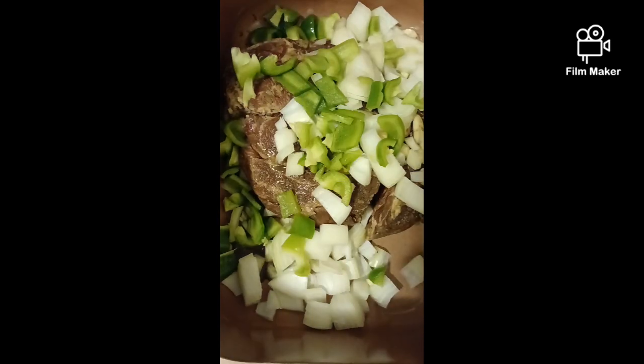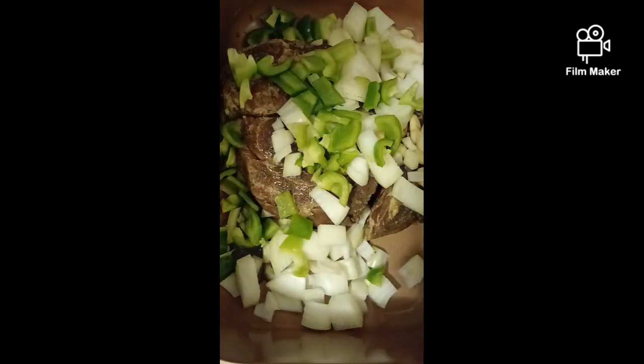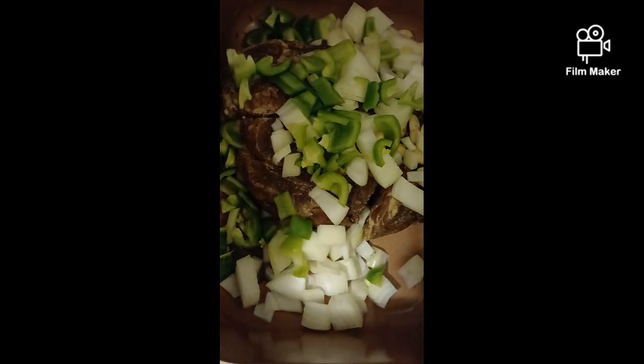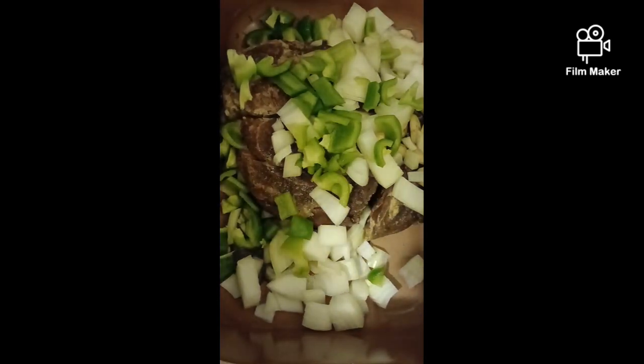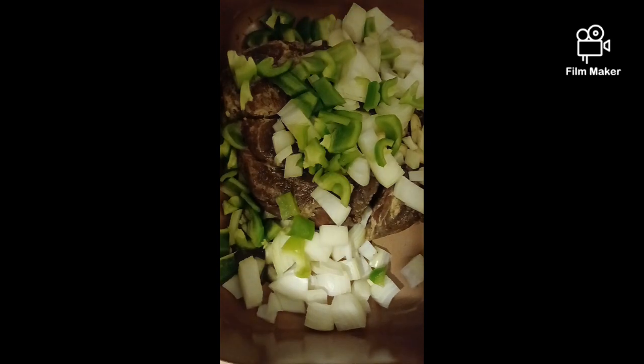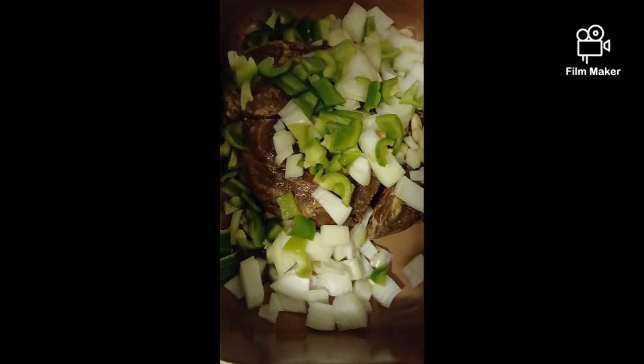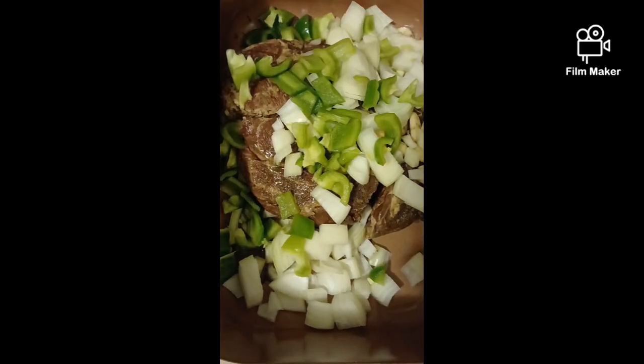Happy Sunday y'all! So today we're doing a roast with baby goat potatoes, cabbage with kale, and I'm doing sausage and macaroni and cheese. What I seasoned the roast with was Debbie sauce — which is a higher sauce — Laurie seasoned salt, Kinder's buttery steakhouse, and some beefy onion soup mix.